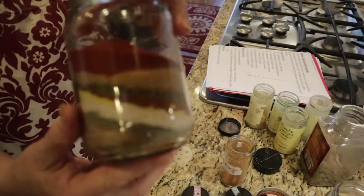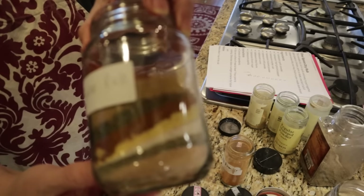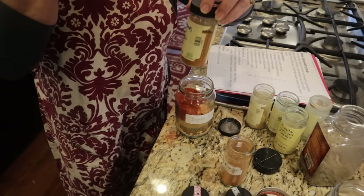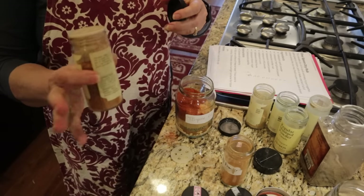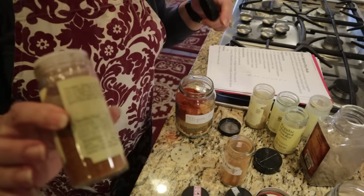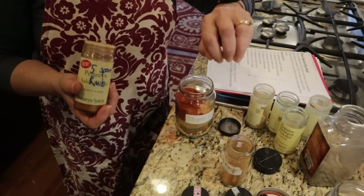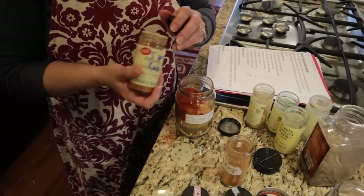You could make this rub as a gift for any foodie — make it in a jar more evenly than I did, then stir it all up. To prevent cross-contamination, I store large batches in a jar with a shaker lid, so I just shake it directly onto the meat instead of using a spoon.